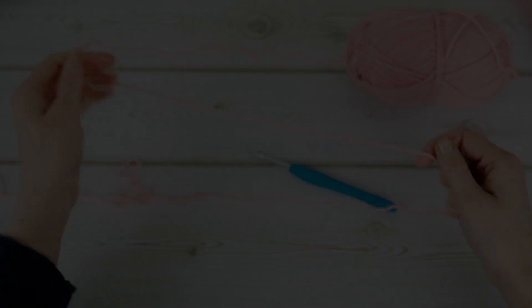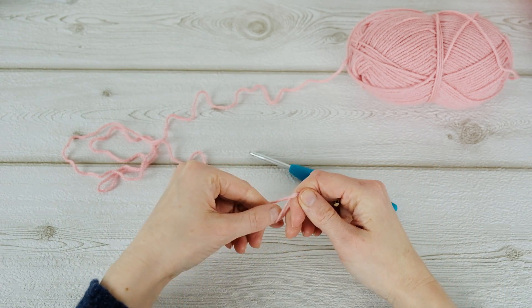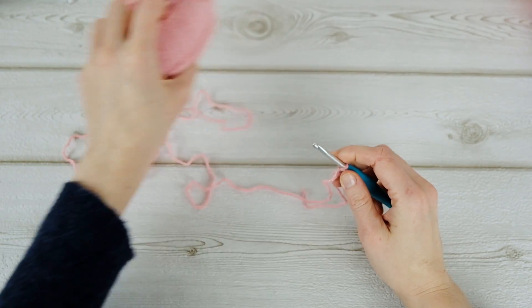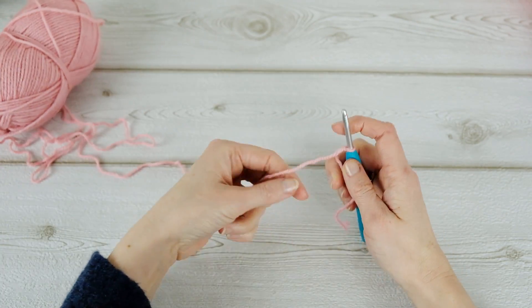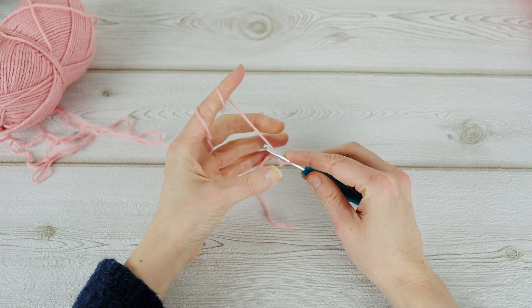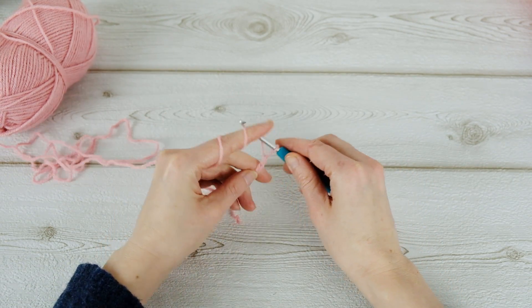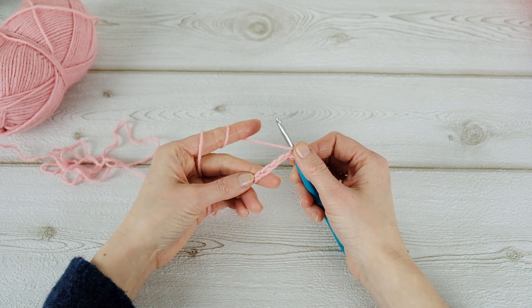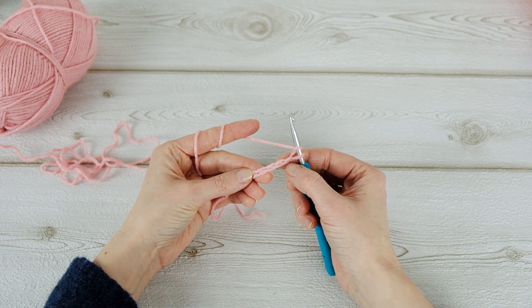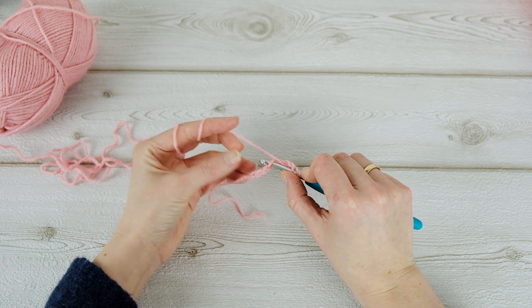So make a slip knot like this, and then chain six — one, two, three, four, five, and six. Then yarn over and do a double crochet in the fourth chain from the hook, so one, two, three, four — here it is.